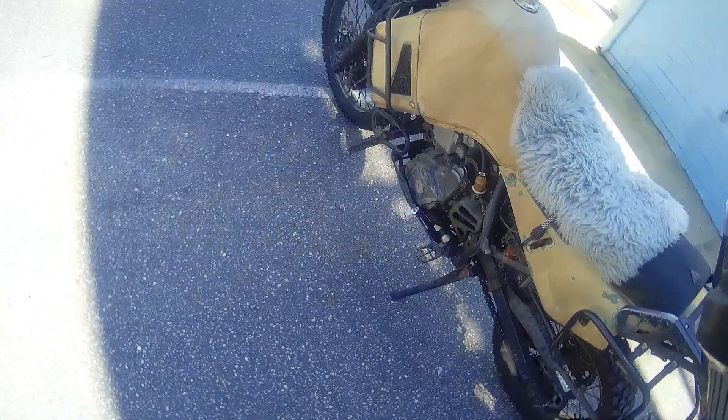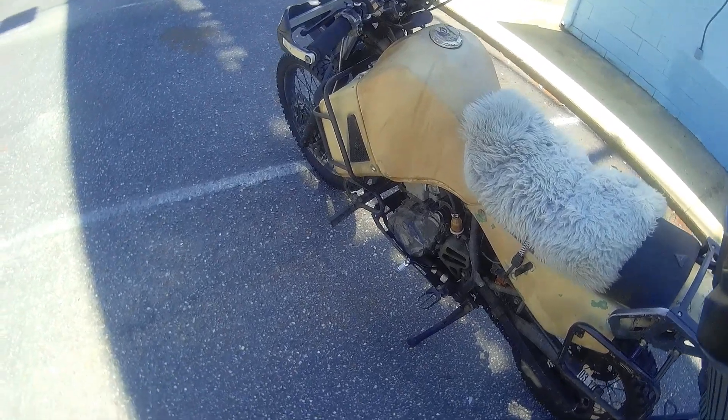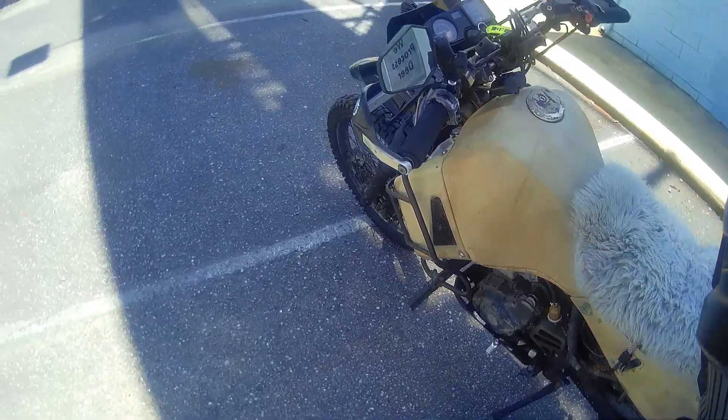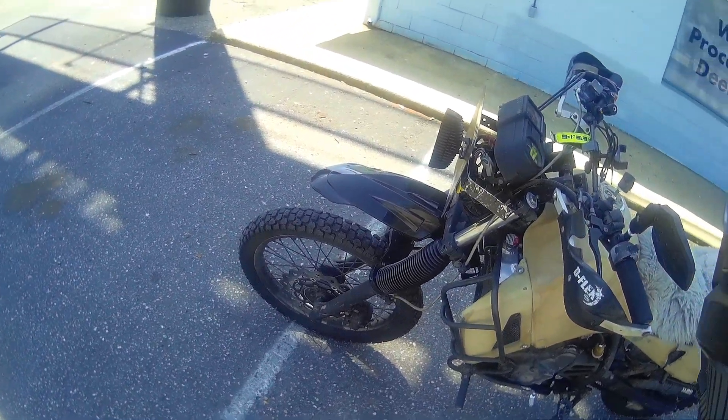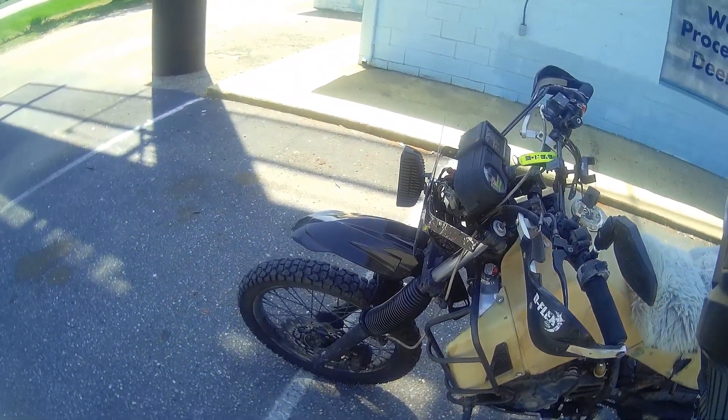I did get to ride with Jim Bob on Sunday — the day before yesterday — but I was on the V-Strom that day. I should have brought this bike, but like I said the fork seals were leaking. Anyhow, thank you all for watching — update on the KLR.